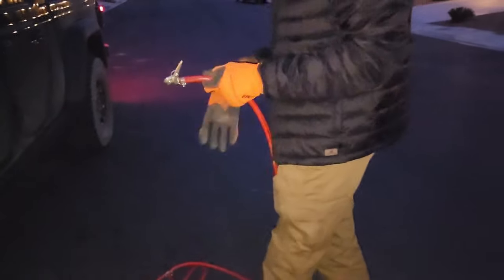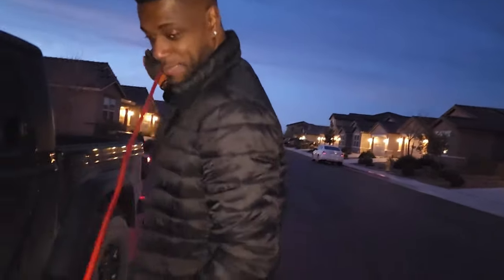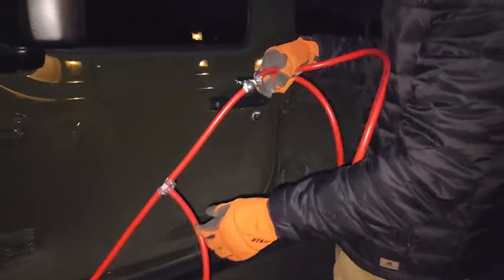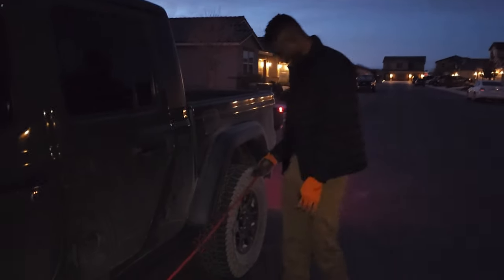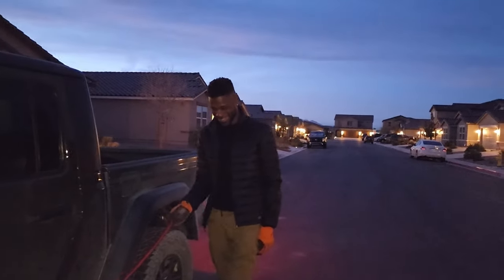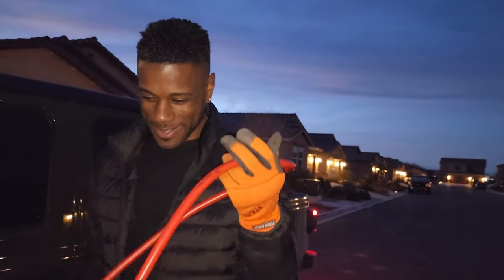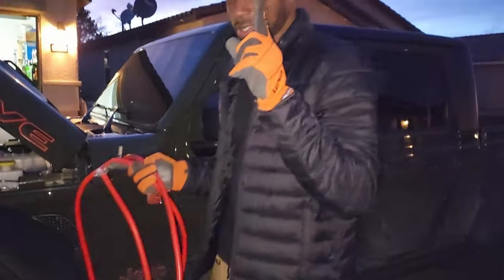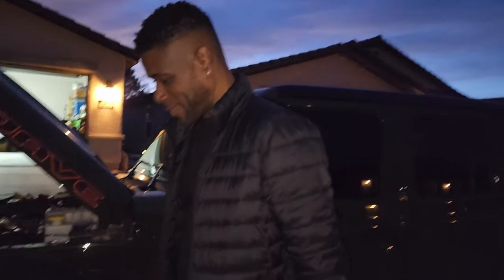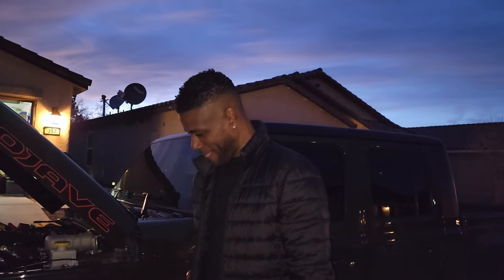Coming from a JL to a Gladiator — I completely forgot I have a Gladiator now. It's my first time airing up and my air hose doesn't reach because the wheelbase is longer. I'm going to have to make a new one, or just get some kind of air suspension, which is coming soon. But for now I have to air up one wheel at a time.